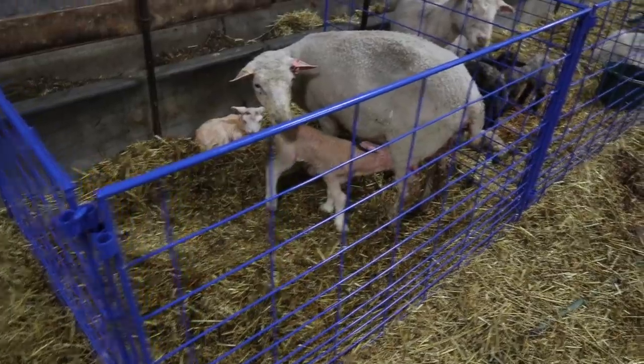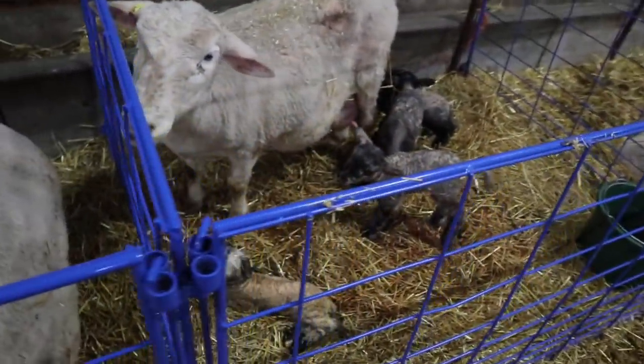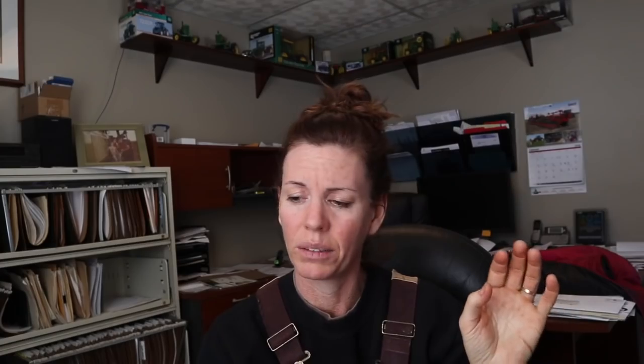Those lambing pens are made of panels made by Marweld — they're an economy panel, lightweight. Lengthwise they're five feet and widthwise four feet, so they're four by five. I really love them and swear by them. I start at the end closest to the utility room for my observation, and that's just the way I've always done it.